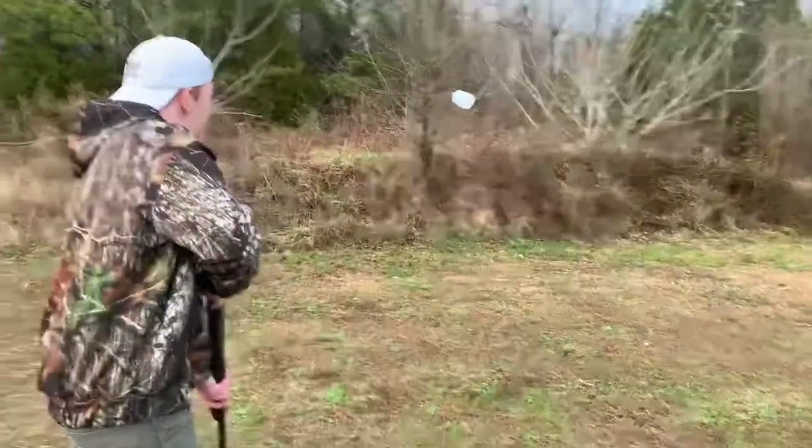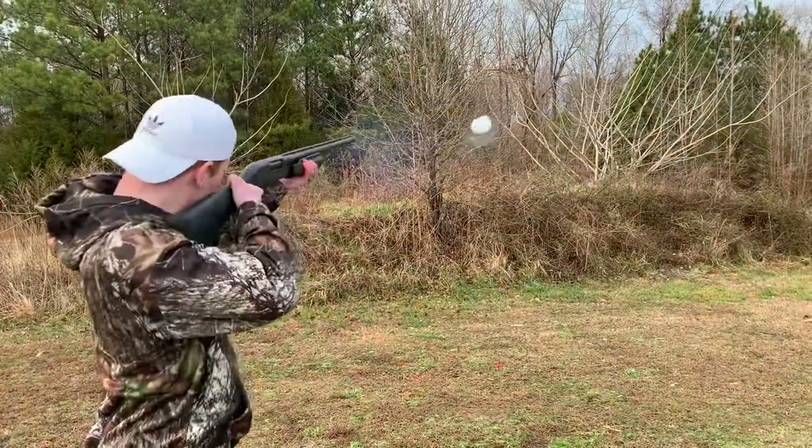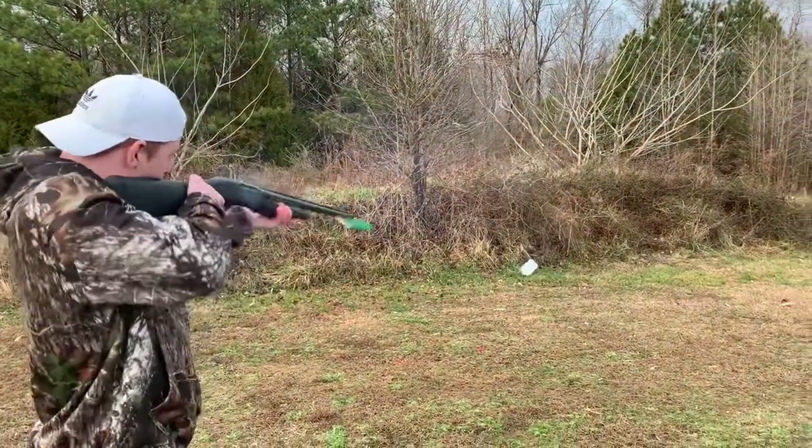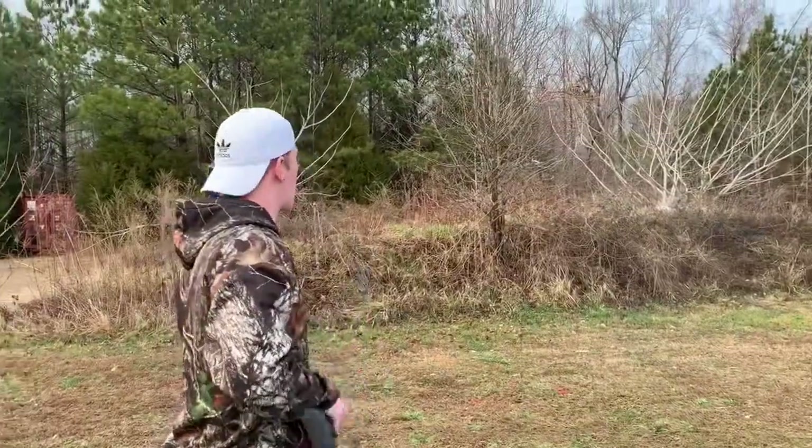Let's get closer. Yep. Send it. Nice — I popped it on the hill, I got it on the hill.